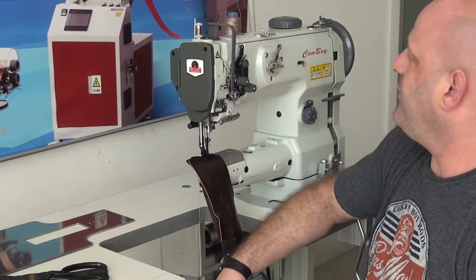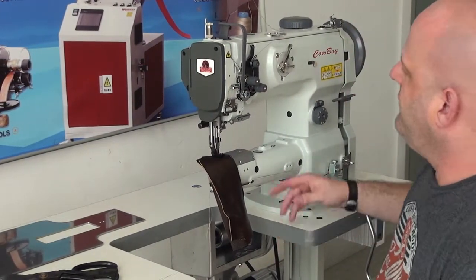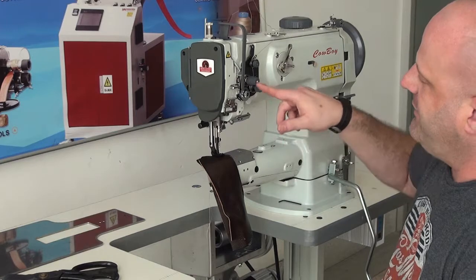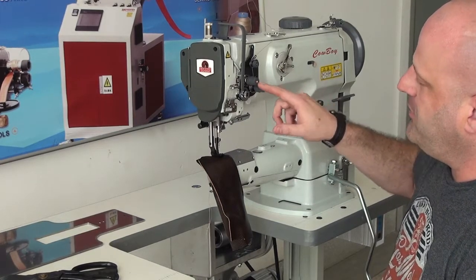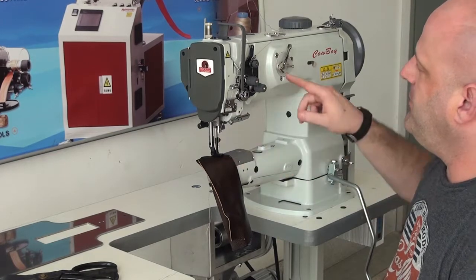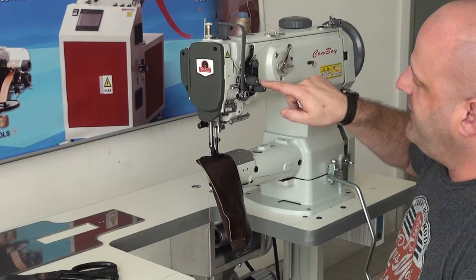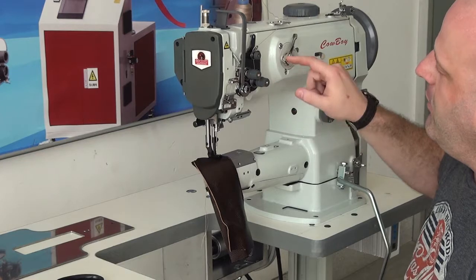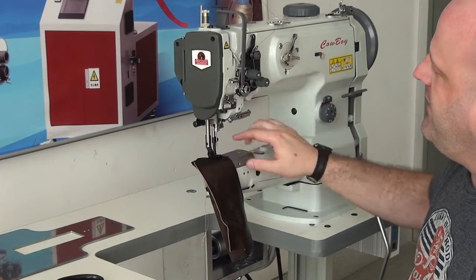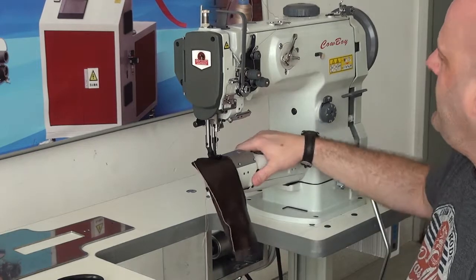Some of the key features for the 6900 that make it a little bit different than the 341 is the fact that it has a double thread tension mechanism. This is not a double needle machine — it's still a single needle machine — but the advantage is if you're using heavy thread, you have the option of using this tensioner in addition to the primary tensioner, which will allow you to put greater thread tension on the heavier thread and allow it to pull the stitch up a lot nicer.